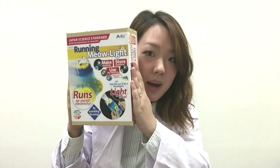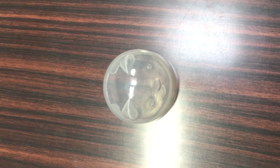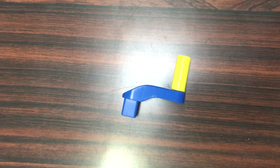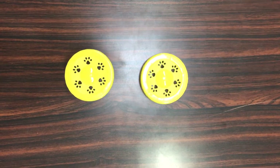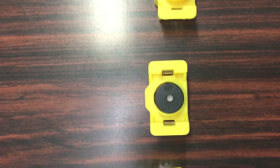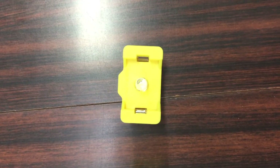So let's see what's in the box. Here is the very cute cat shaped cover, the body, a handle, two tires, and the four experimenting units starting with the capacitor, the electronic buzzer, a mini light bulb, and the LED light.